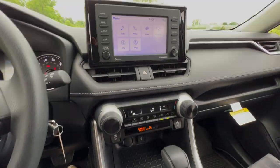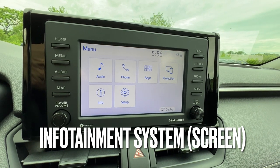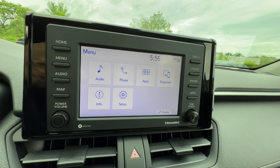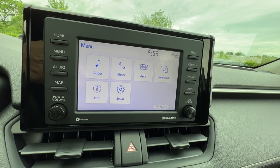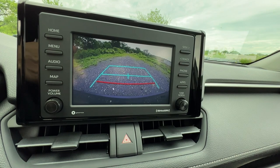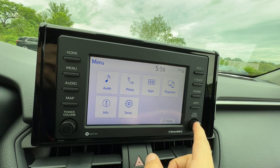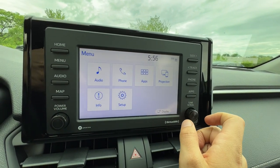Onto the screen. For most new Toyotas you have a screen like this no matter what the size, unless you have the larger 12.3-inch Highlander screen or higher trims. Your Corolla, Camry, RAV4, and Highlander are going to have screens like this — it's a touchscreen. You've got the reverse camera right here, hard buttons on the sides, and the two main knobs are power and volume for the radio, as well as tune and scroll.